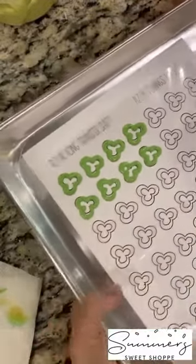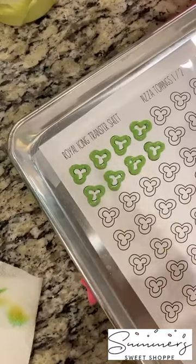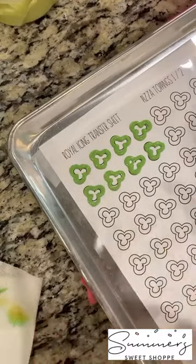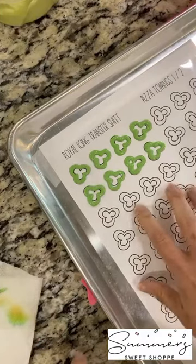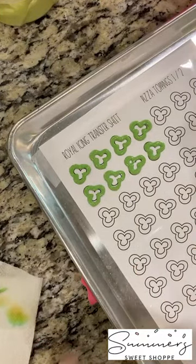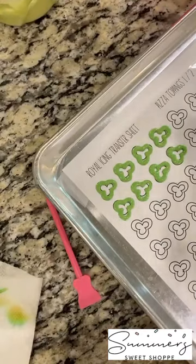Now let's talk about how you take them off. First, you want to put this in front of a fan and let it dry overnight — you want it to dry for 24 hours. Don't worry, they're not going to get crusty and brittle, but you do want to be careful with them. They will get hard — that's what royal icing does, it gets hard after it dries. You can see here how you can lift up these flaps.